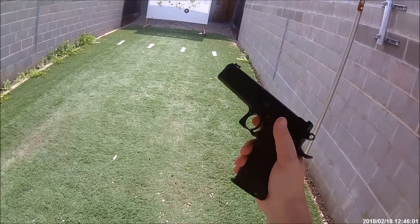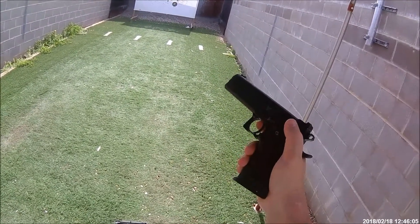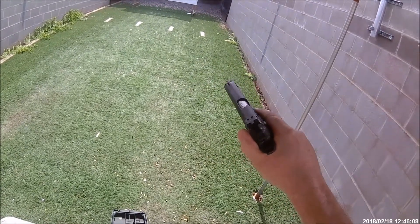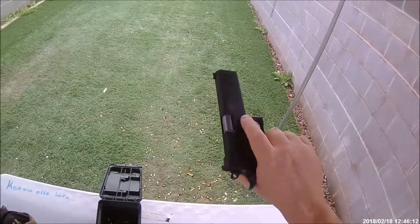This video is basically done. Can't use the gun for next week's IDPA because we're still having issues. I'll let you know what happens when I get back with STI.